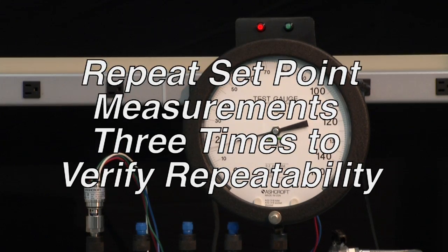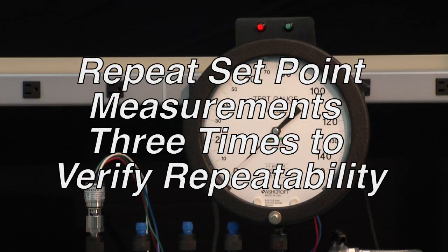It is normal to repeat set point measurements three times to verify repeatability.